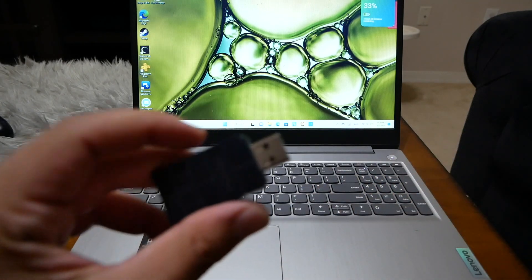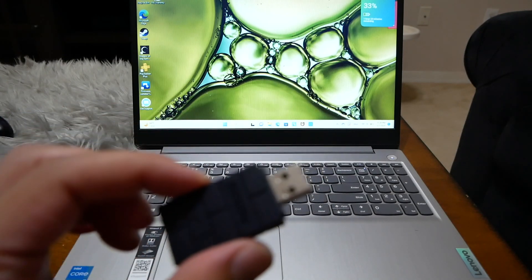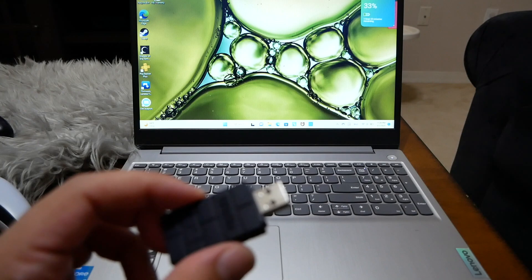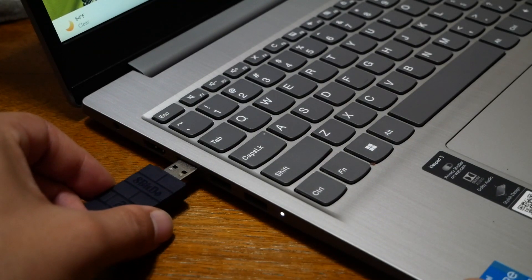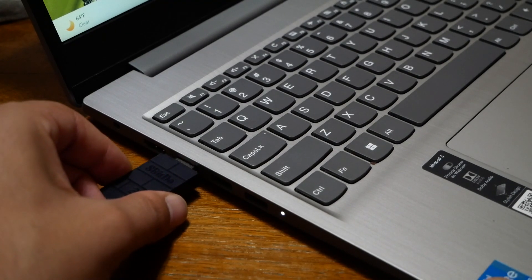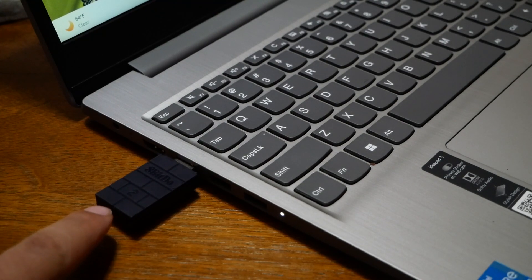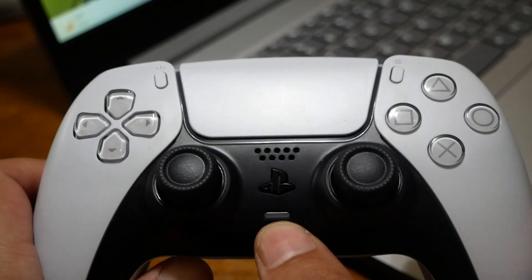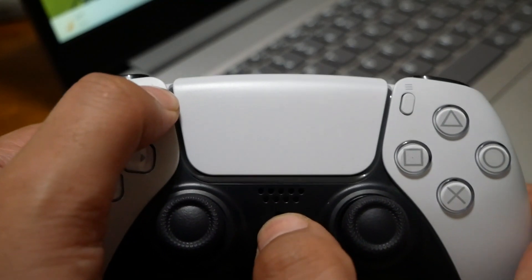This is going to look like just a regular USB — it goes into your PC. Let's go ahead and hook it up and connect the DualSense controller. Go to your laptop or PC, plug the adapter into the USB-A port, and the adapter will start flashing. Just leave it as is. Now bring your PlayStation controller and press the PlayStation button and the Share button together and hold both.